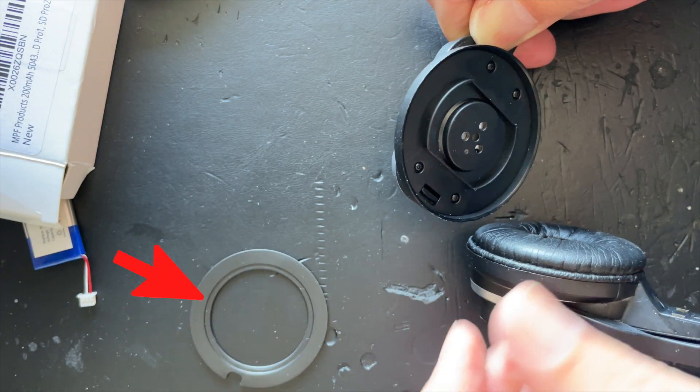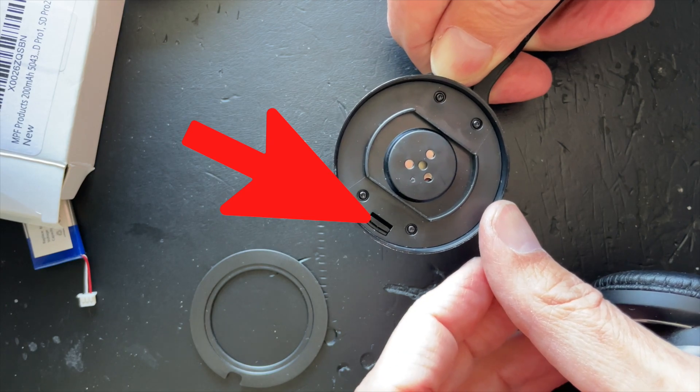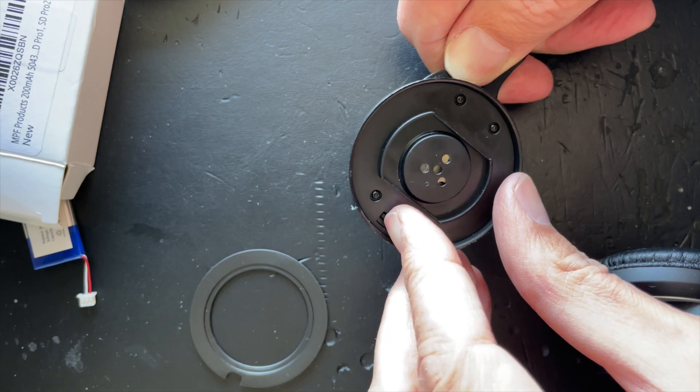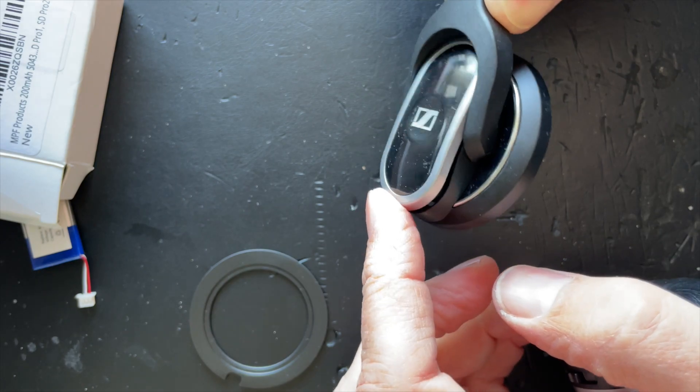There's a groove and towards the inner side of the ring the groove goes downwards. To let the battery lid snap open on the other side you need to press this little clip here — best with your nail or a screwdriver. As soon as you do that, the battery lid will snap open on the other side and you can remove the battery.